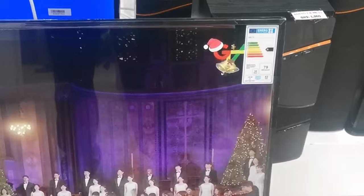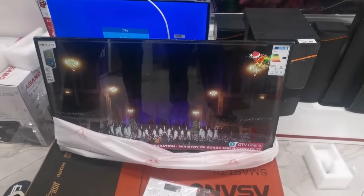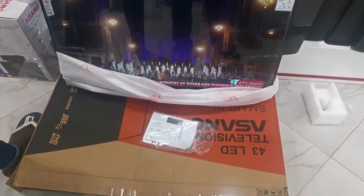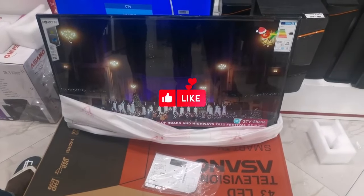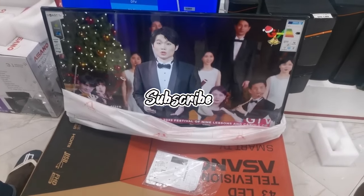Thank you for watching. I believe you found this information to be very useful, or maybe for whoever you know that will be purchasing this TV. Please don't forget to like, share these videos with others, and subscribe to my channel. Thank you for watching.